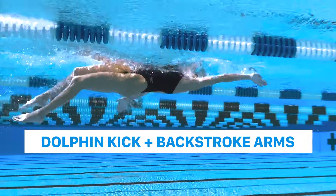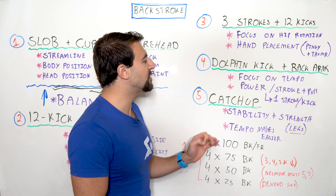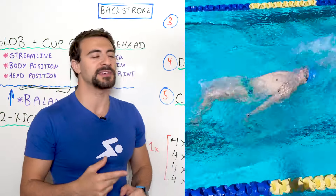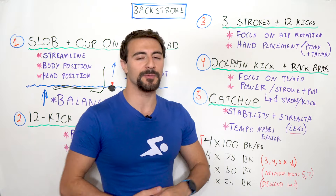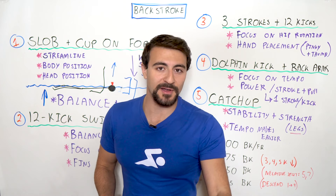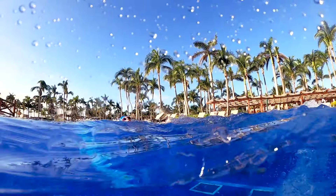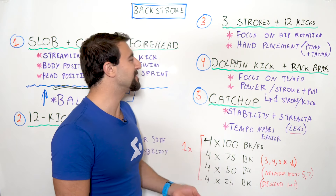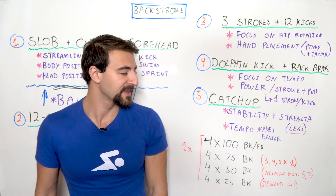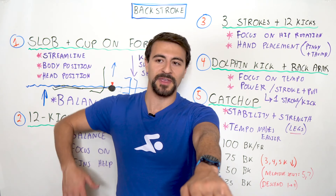Drill number four is dolphin kick with backstroke arms — one of the most intense and high-performance drills if timed correctly. You do a dolphin kick for every single arm stroke. This is very high tempo, high intensity, and more advanced. One stroke cycle should equal two dolphin kicks. Lunge your body through the water to increase tempo and force your arms to speed up, countering the tendency to slow down and relax on backstroke.